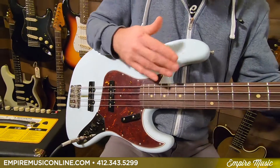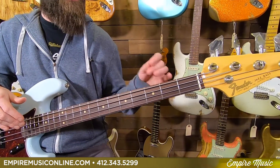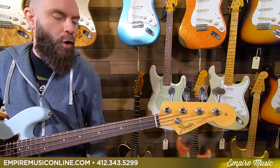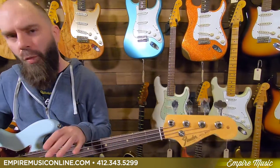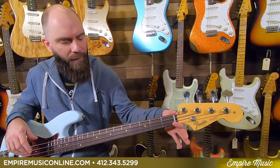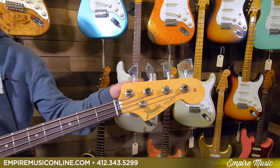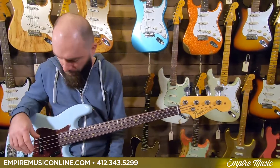As far as the neck, rosewood board, maple neck itself. It's got a slim 60s C on it — so while not quite as slim as what we get out of a modern C, it's still pretty playable. Inch and a half at the nut, vintage tall frets, and reverse vintage open-gear tuners on it.